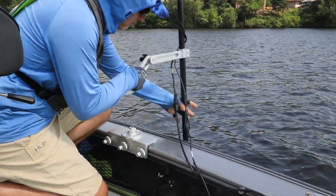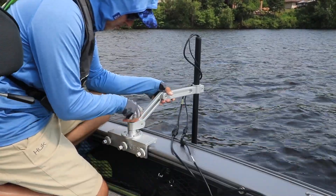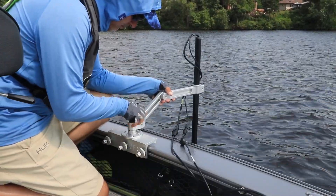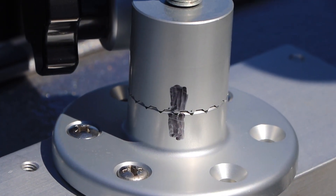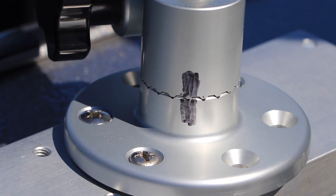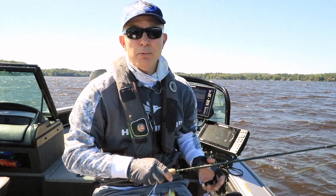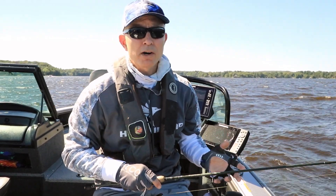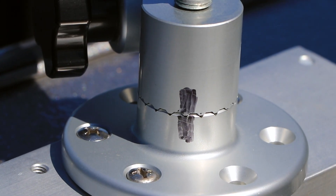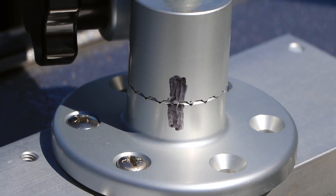To make sure the 360 imaging pod is always facing the same direction every time I deploy it, I've taken a sharpie and drawn a vertical black line that goes across the top and bottom halves of the aluminum Geigertek mount base. When I put the 360 imaging device into the water, getting the right orientation is as simple as matching up the top and bottom halves of this vertical black line.